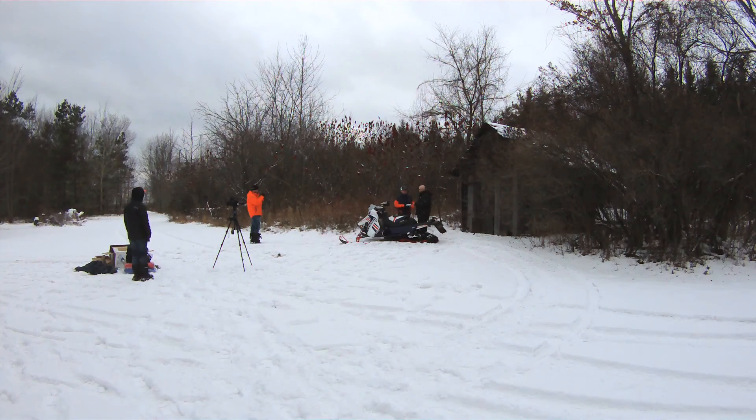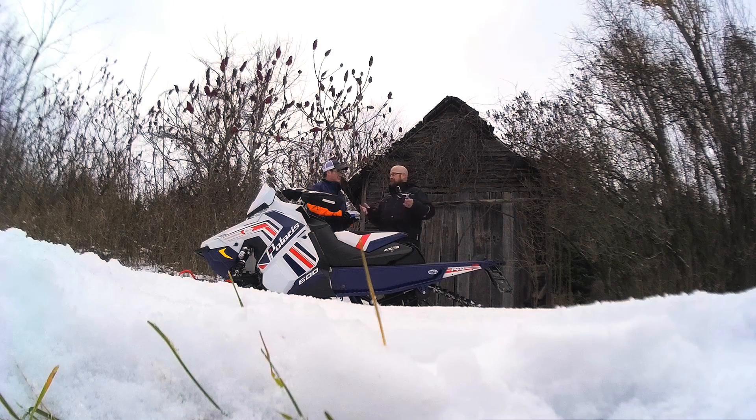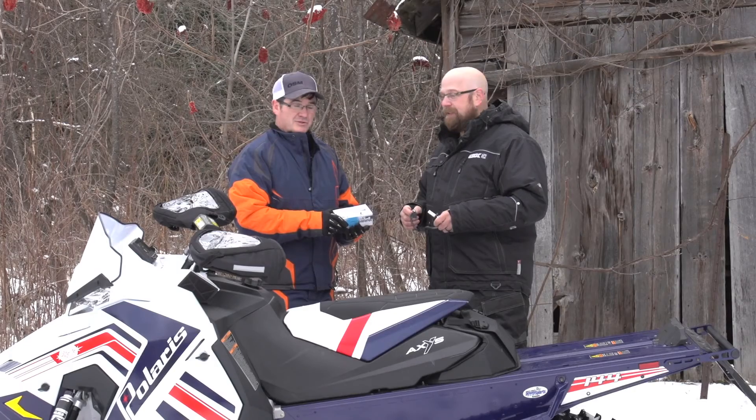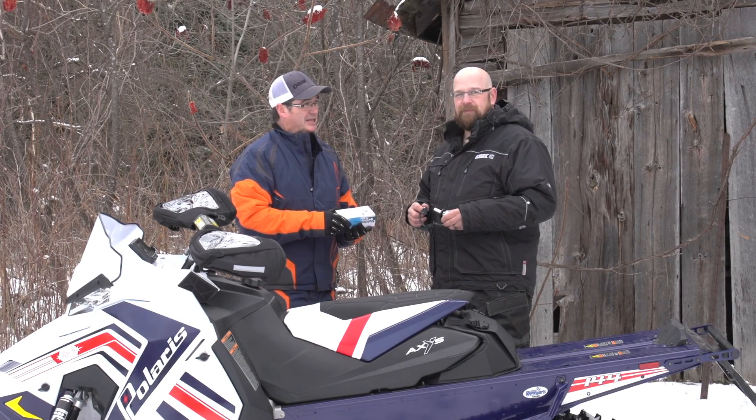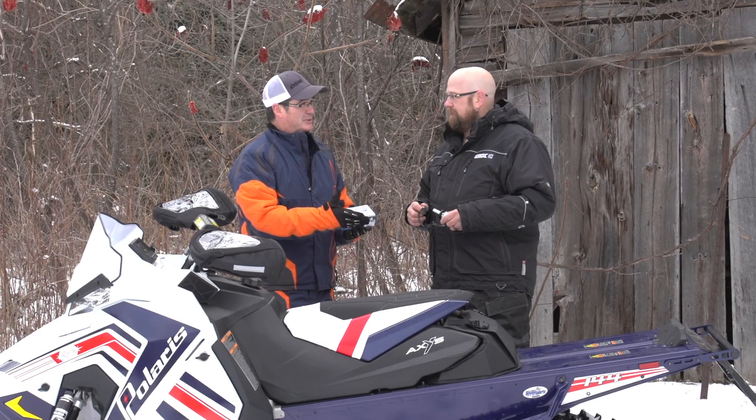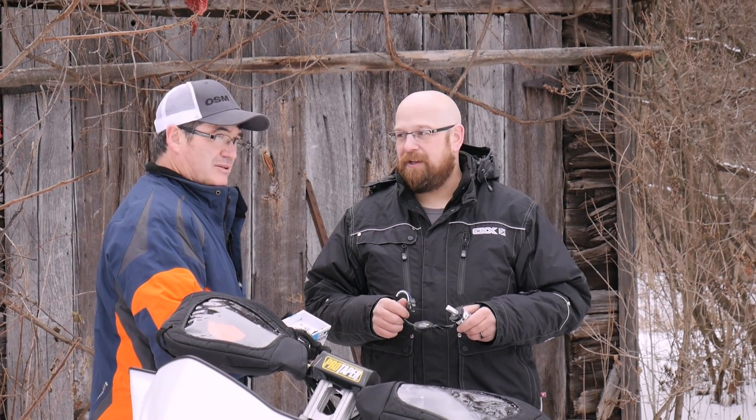Other than the most current models, right from 1969 through to today, this will work for you. So sleds can be updated. You can see what you're doing, especially at night riding. Some people, when they get into the night riding, say they can't see well, but now that's not going to be a problem. This will be an extremely bright and great alternative.